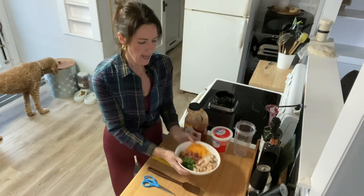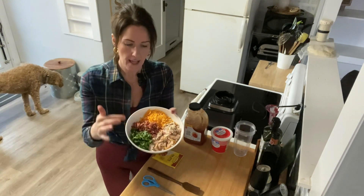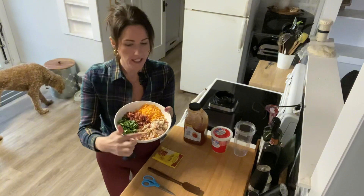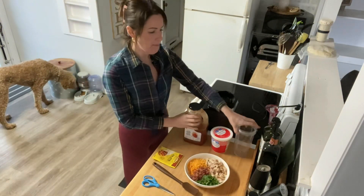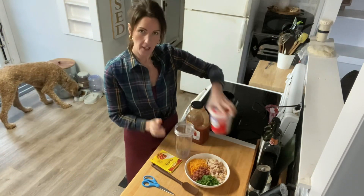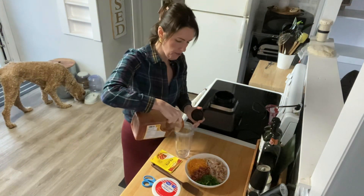Inside this bowl I have shredded cheddar cheese, bacon, fresh cilantro, and diced rotisserie chicken. The bacon, chicken, and cheese are going to give us lots of protein. The base of the dip is going to be cottage cheese, and there's a little bit of salsa in this too.